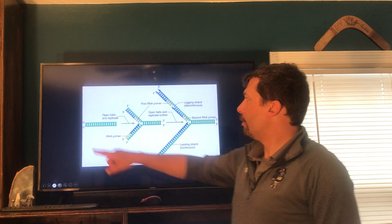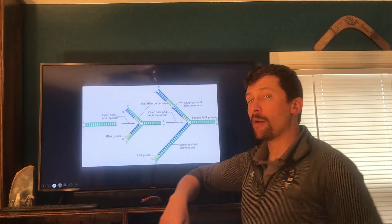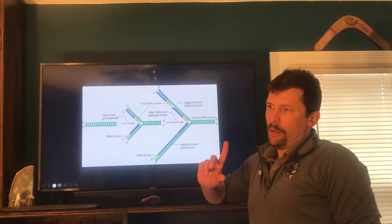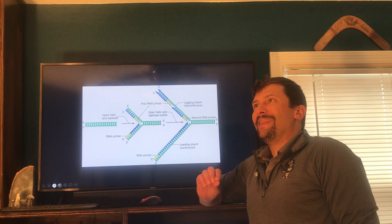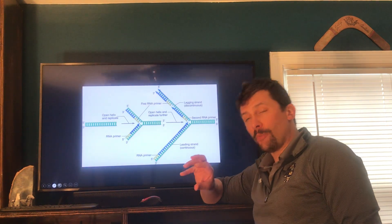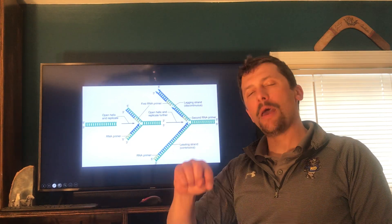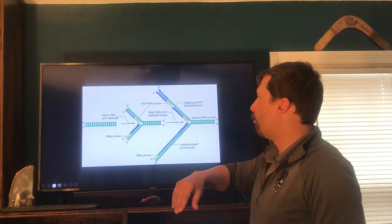DNA is anti-parallel, so it has directionality. The top strand is five prime to three prime and the bottom strand is three prime to five prime. So whenever I open up the DNA, I've got two different directionalities to deal with. The enzymes only like to work in one direction — they build things from a five prime to three prime direction, which means they need to read the template in a three prime to five prime direction. Understanding the directionality is going to be important.